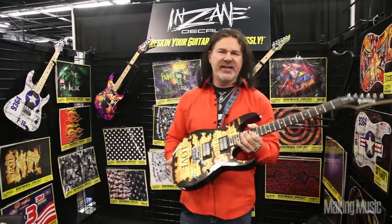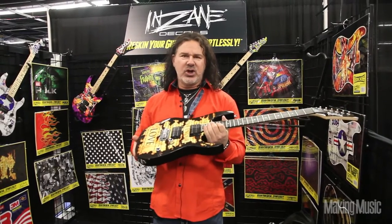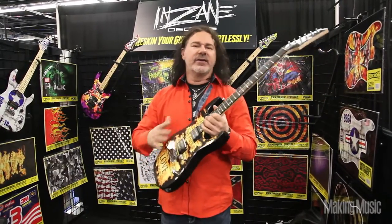I offer a whole bunch of different decals, a whole bunch of different designs. It's really a cost-effective way for somebody to change the look of their guitar without spending thousands on a custom paint job and a custom finish.